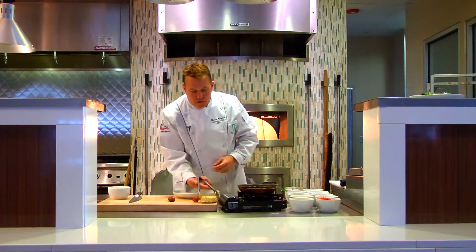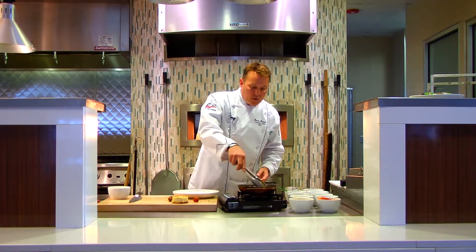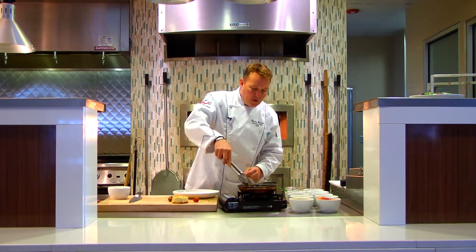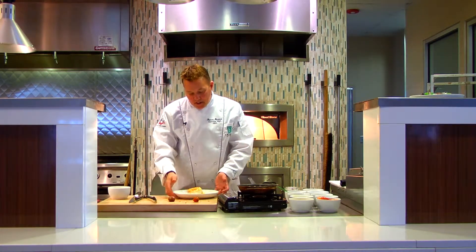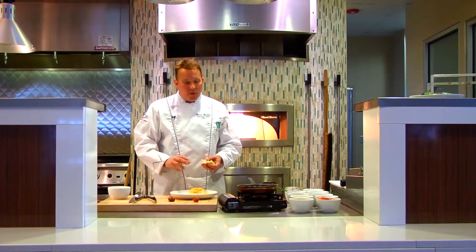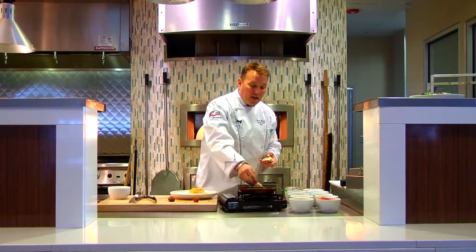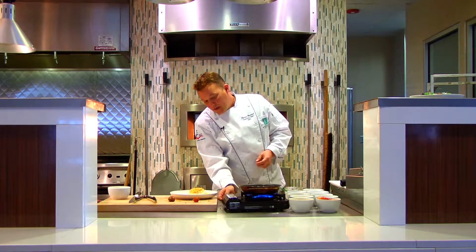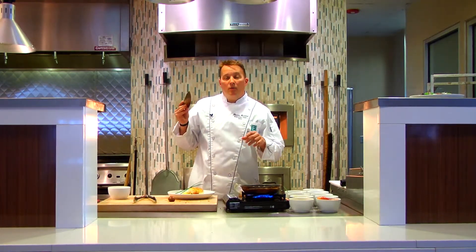The cheese has that great golden brown color now and the apples look just as good. Fan the apples out and use them as the foundation for the brie — that's your base. Your plate has a lot of white, brown, and neutral colors, so to add some color, take small pieces of baguette — or a dinner roll, whatever you have. Toast those in the same pan so they pick up all the flavor from the brie, the sugar, and the cinnamon.